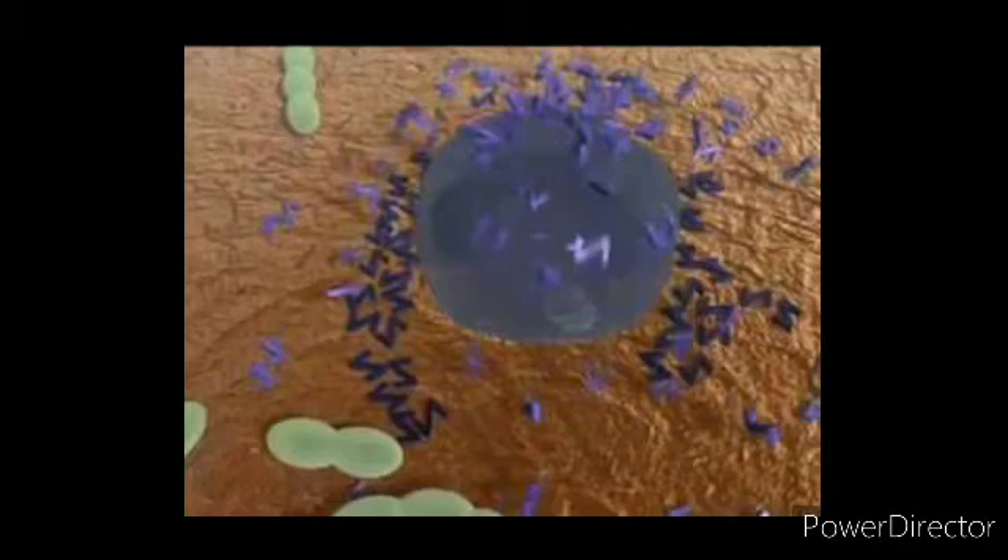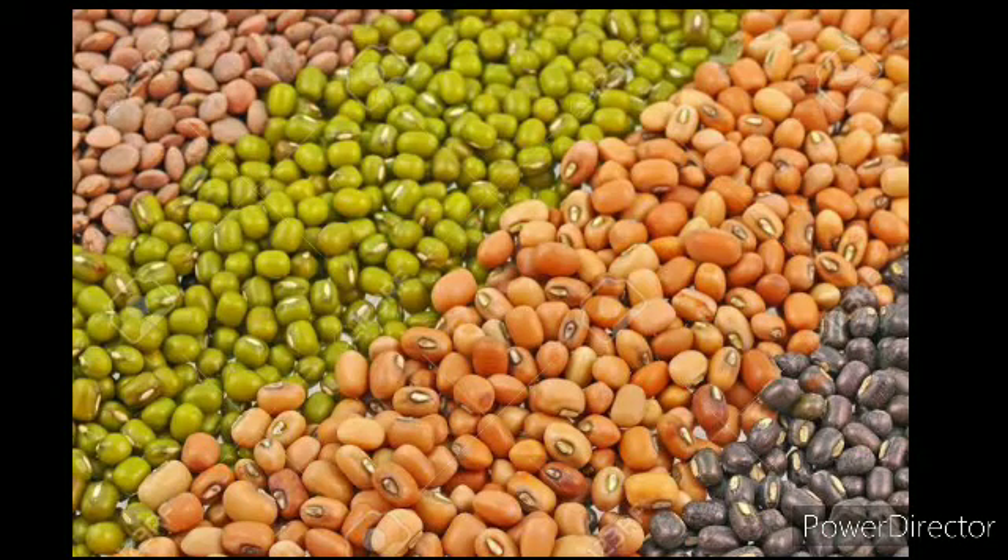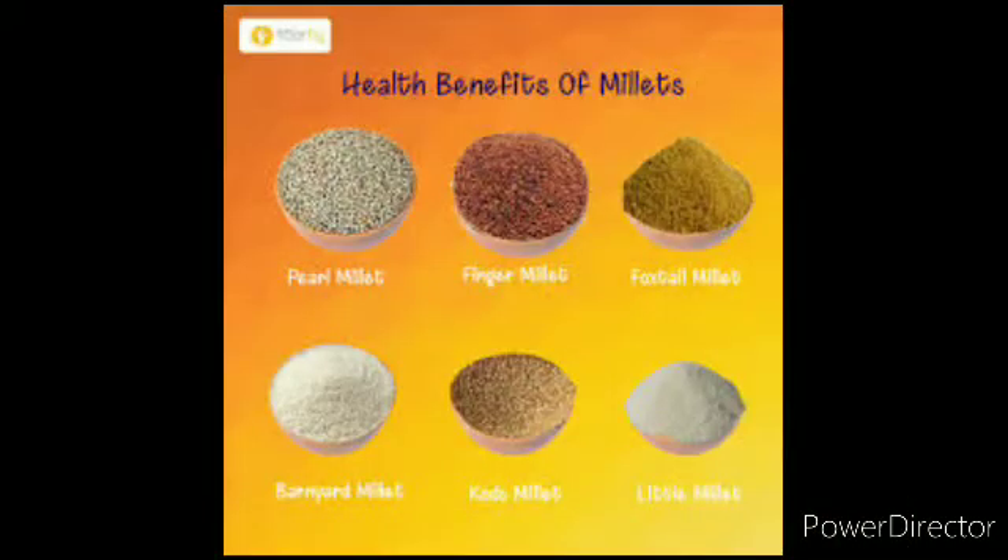These trees will be kept in a very low area and they will be kept in a very high area. Since they are in a very high area, they will be kept there.